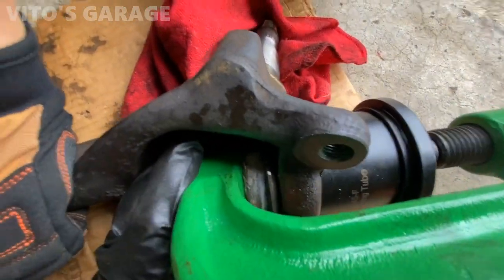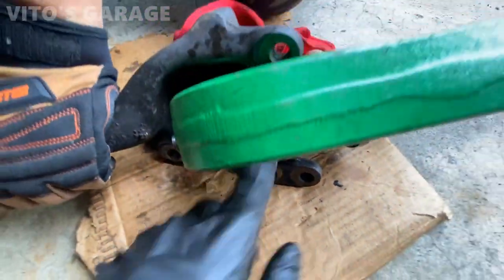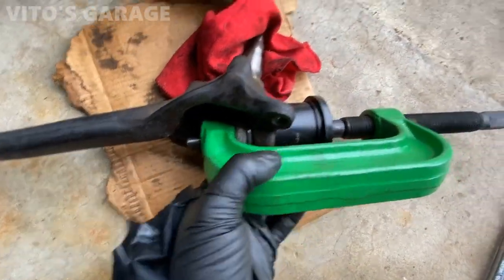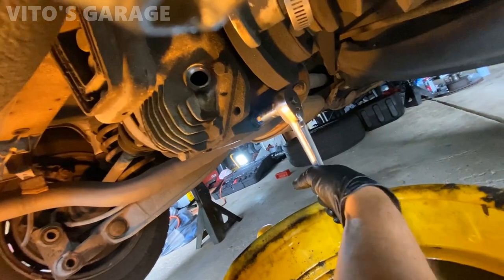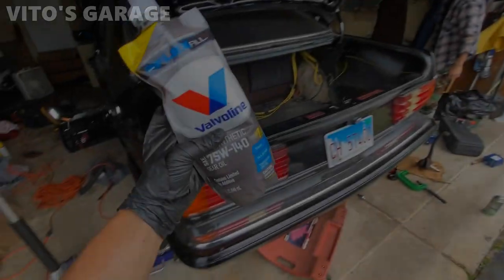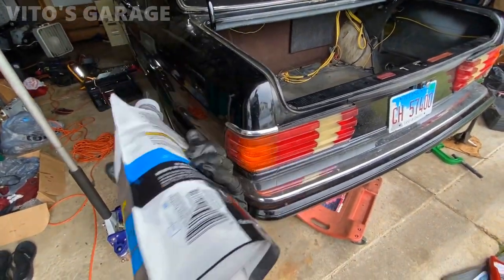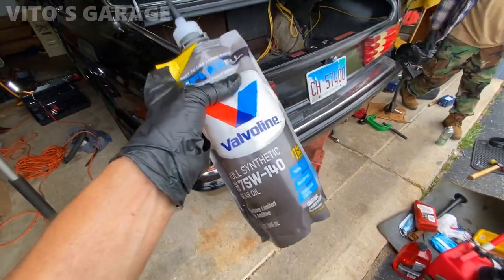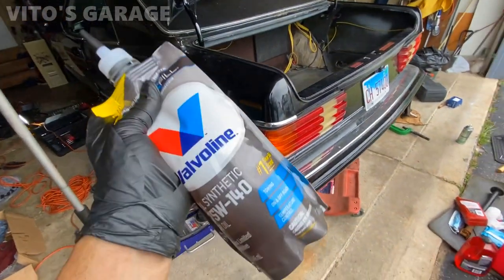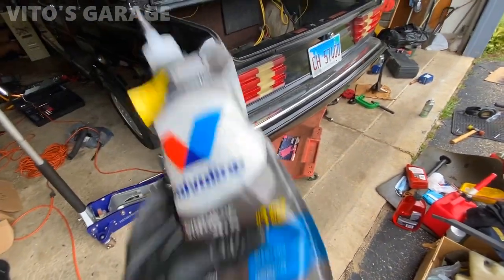When you're pressing the ball joint in, you have to make sure it's level all the way around and not crooked, otherwise it's not good. Now for the differential - putting the drain plug back in and refilling it. The fluid we're using is pretty cool the way they made it - it's going to be really easy to pour into the differential no matter how tight the access is, thanks to this flexible bag.